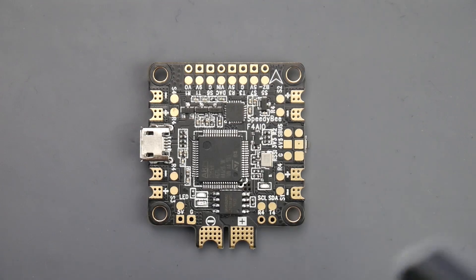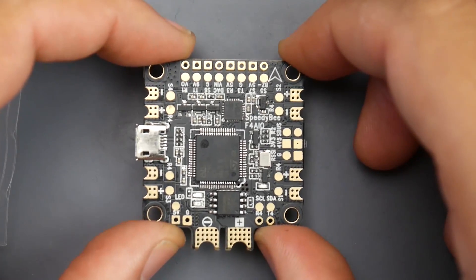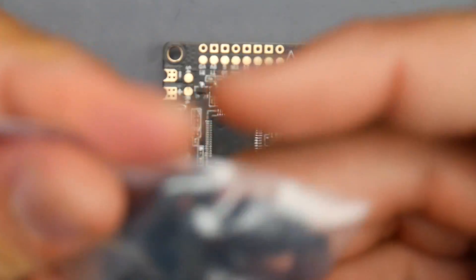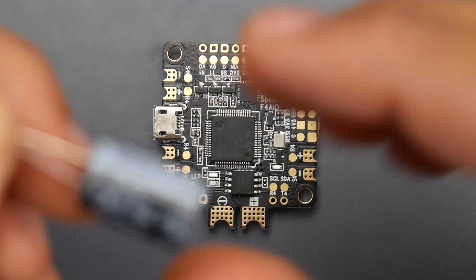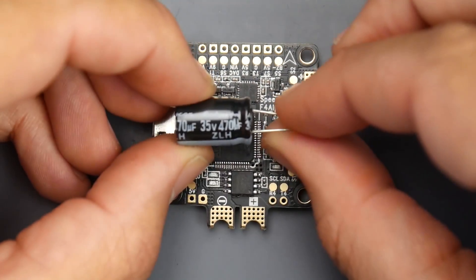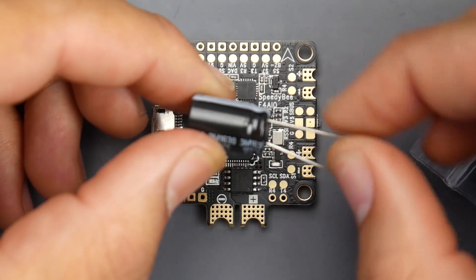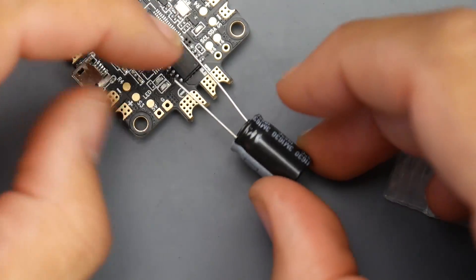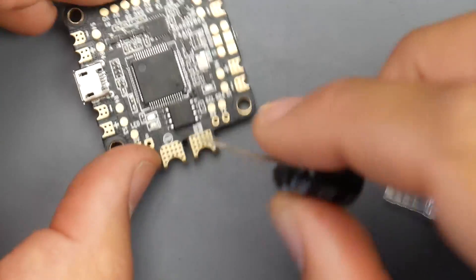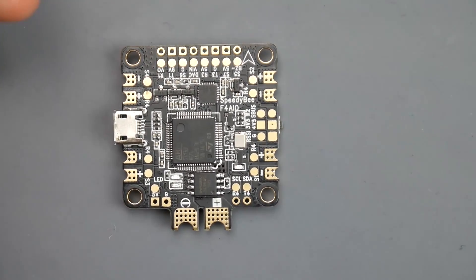In the packaging, they provide you with a low ESR capacitor, which I highly recommend you add because there are a lot of components on here that are not going to be very friendly with noise. They give us a Rubicon — I think 35 volt, 470 microfarad — which is really great and going to be good for 6S. After you install your XT60, the minus side goes to ground and the positive to the positive pad. They also give us some standoffs and some rubber O-ring gaskets. You also get the instruction manual.